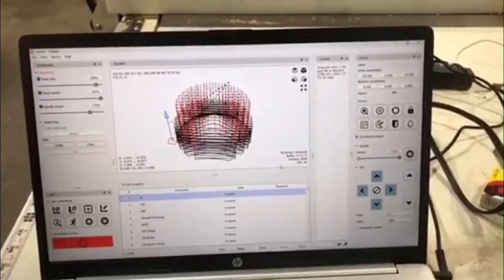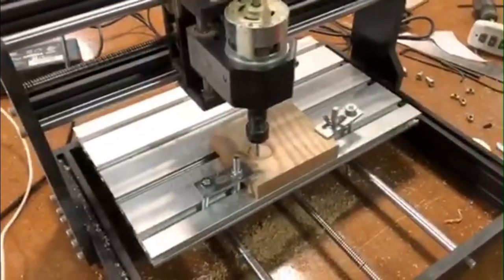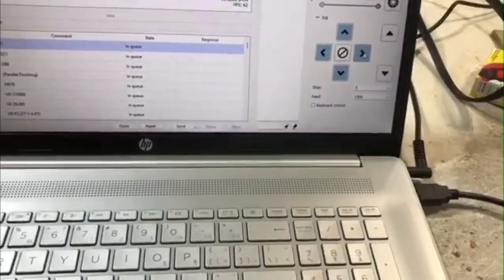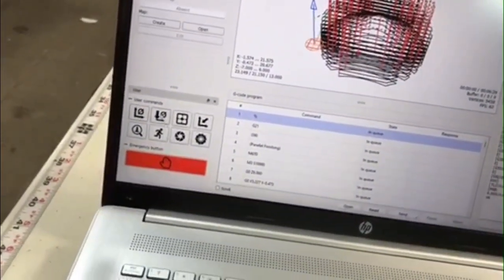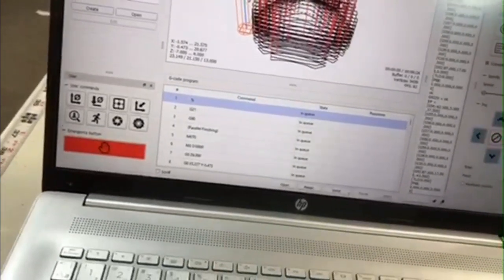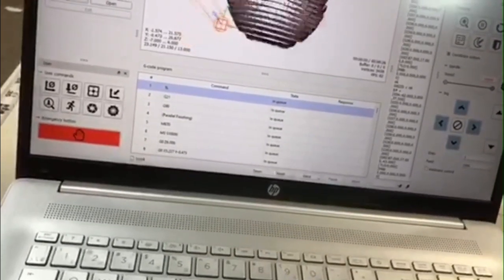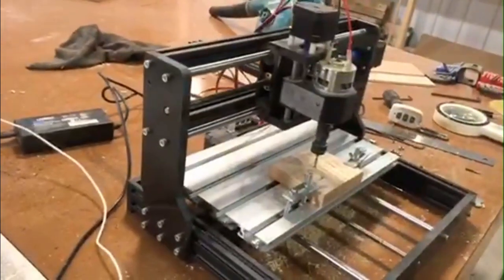I have it loaded up in Candle, which is completely free. I have my wood in there. So I am going to set my zero. Don't forget to set your zero. If you look up here, it shows where the bit is and the cone to send it.